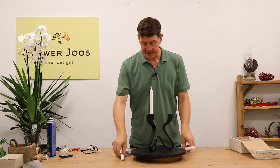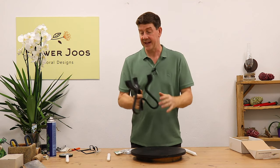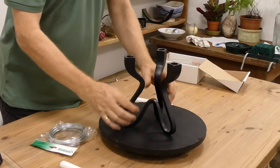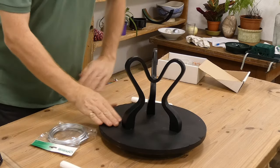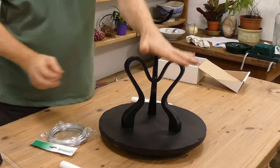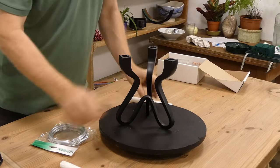So what I've got is I found this at our wholesalers and it's a really nice metal candlestick. It's actually quite interesting because you could use it in different ways — worth keeping in mind. You could use this as a stand to make another arrangement, or we can use it as a candlestick.